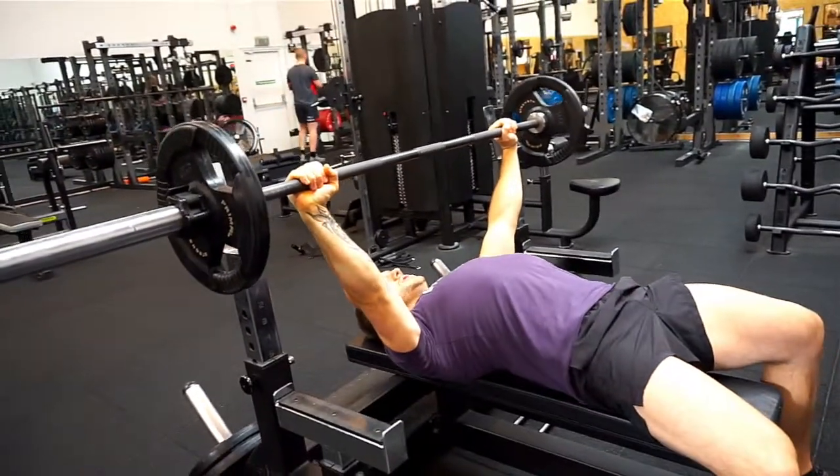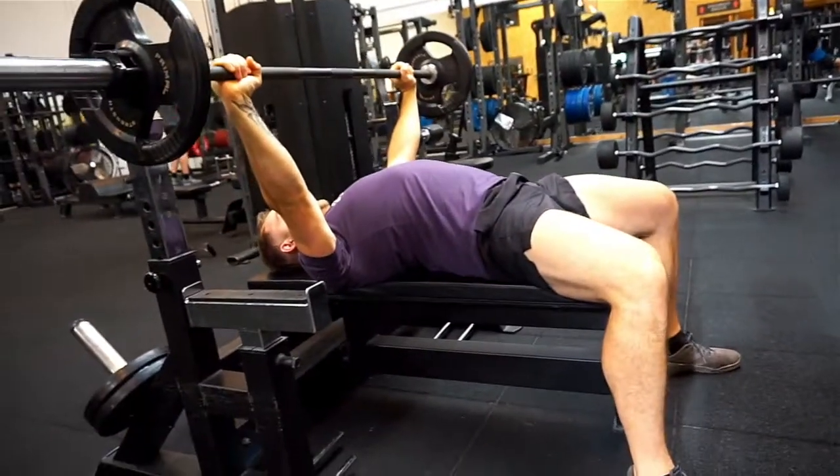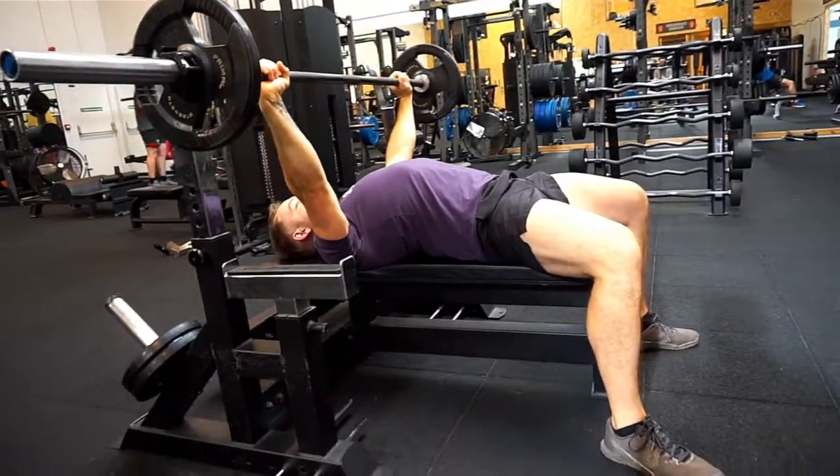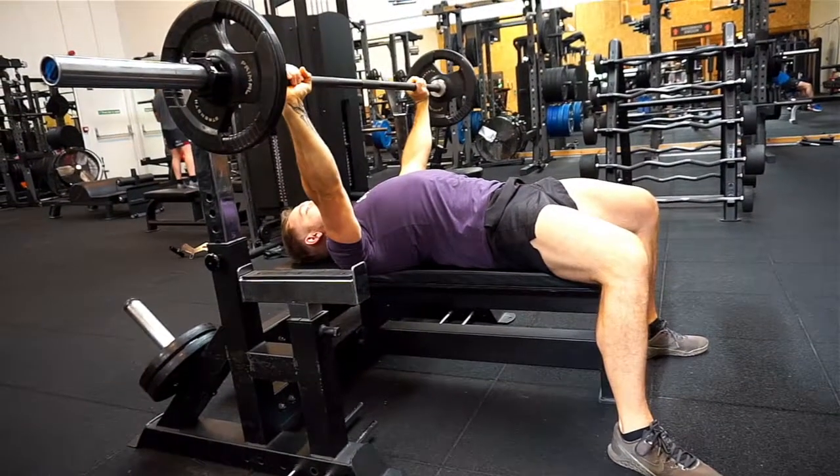We want to make sure our shoulders are back and down. It will make our back arch, feet planted on the floor. At that point, we want to then activate our core and make sure we're nice and tight. We've got a stable base to lift from.